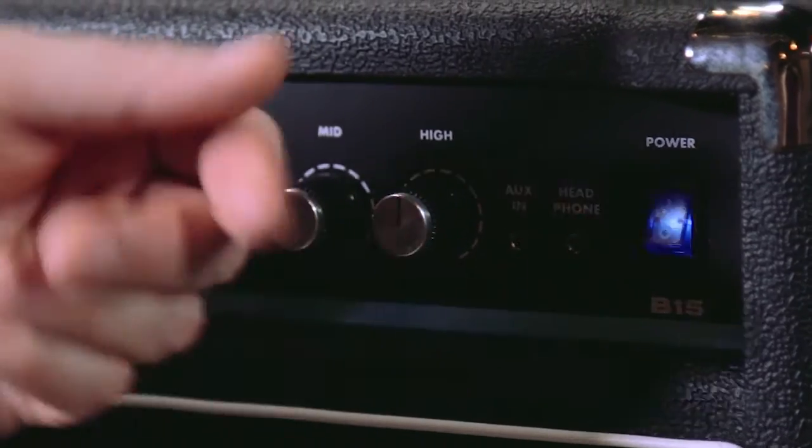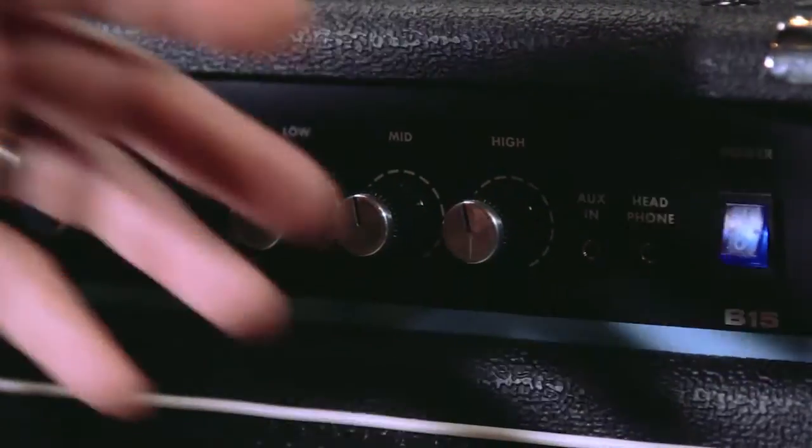And then finally, a headphone jack. So if you've got late night inspiration or want to practice something after everybody else in the house has gone to bed, that headphone jack is certainly a lifesaver.